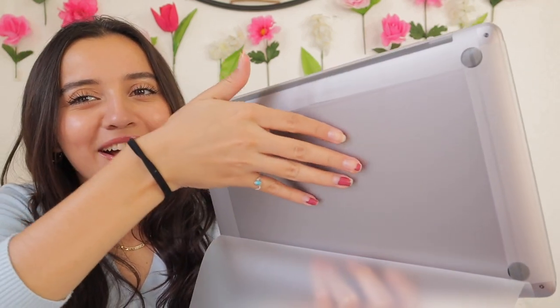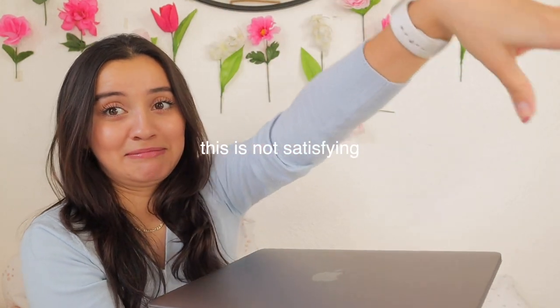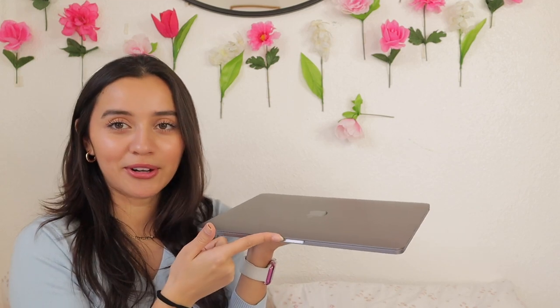Oh my god — thumbnail shot, are you guys ready? I have to physically digest this because I'm looking at it from the viewfinder and it looks really cool, but it's right here in front of me and I don't know how to act. Now let's open her up!